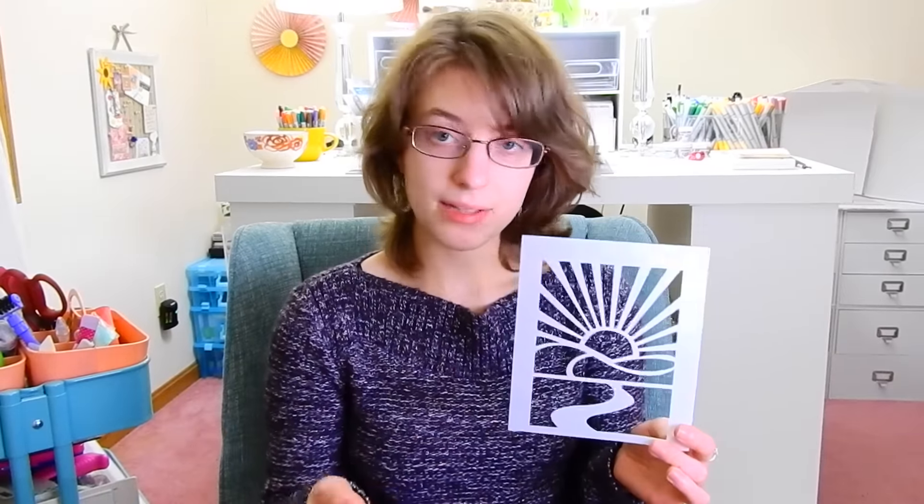As a side note, this stencil is currently out of stock at Simon Says Stamp, which is where I normally link to for products. I will see if I can find it elsewhere, but if not, I would definitely recommend going over to Simon Says Stamp and signing up for their notify me list if you're interested in getting this stencil. Once it comes back in stock you'll get an email notifying you that it's available so you can go ahead and purchase it.